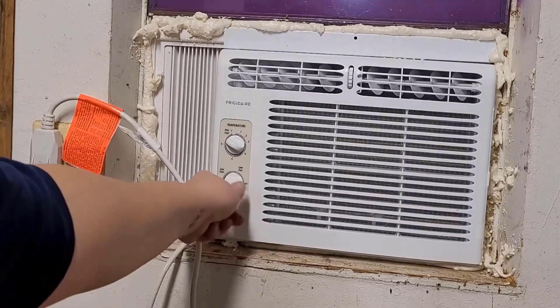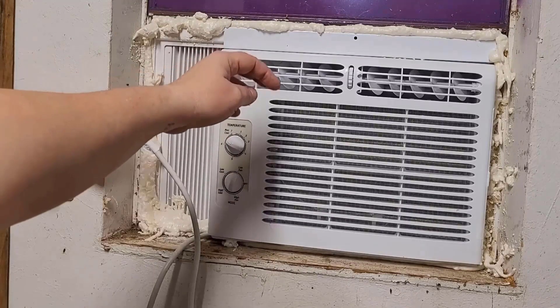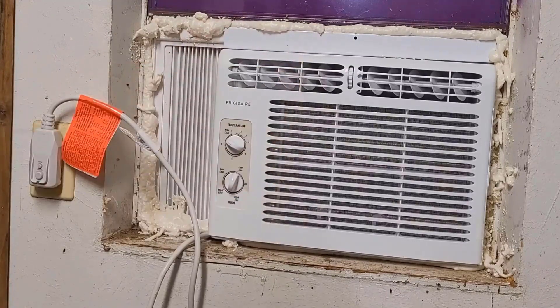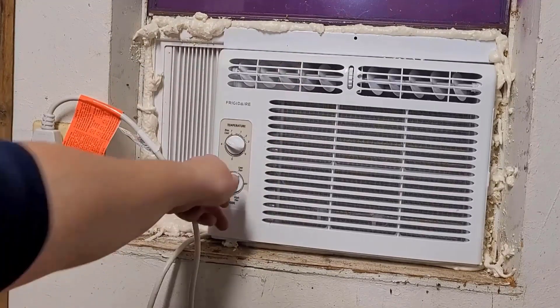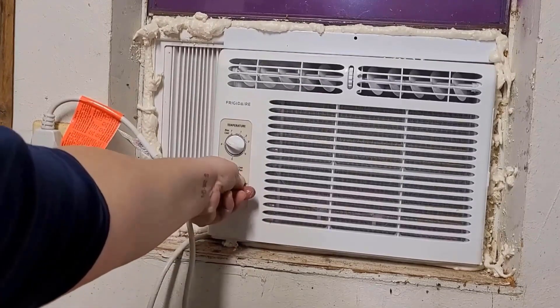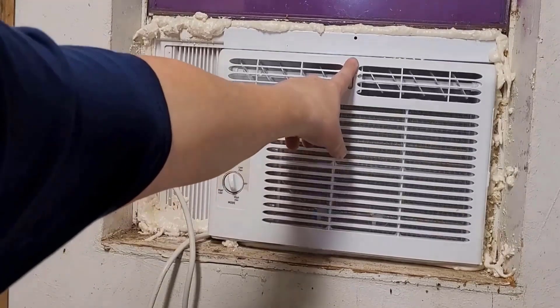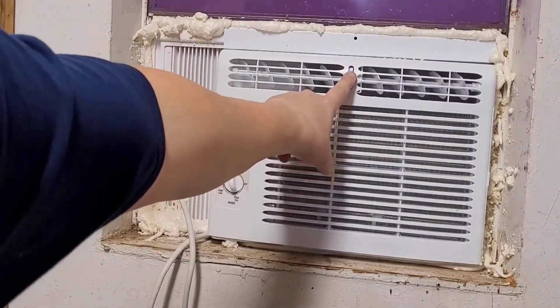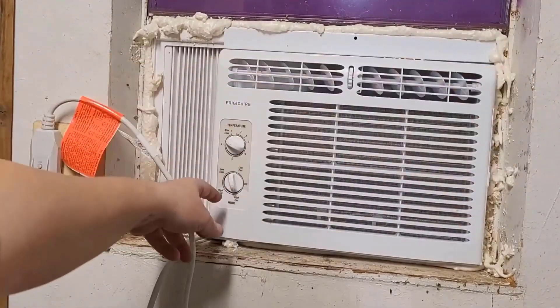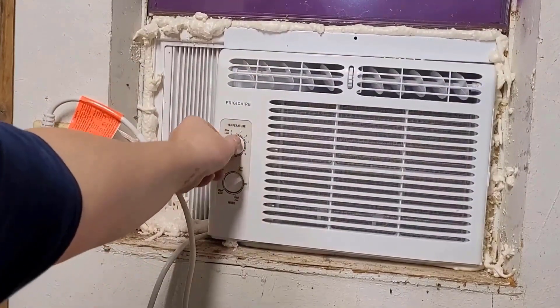We'll turn it on low fan first — nice. You've got low cool and high fan, and you can change the direction of the airflow. I'll probably aim it towards where I'll be sitting. Then you go to high cool, and then you adjust your temperature.